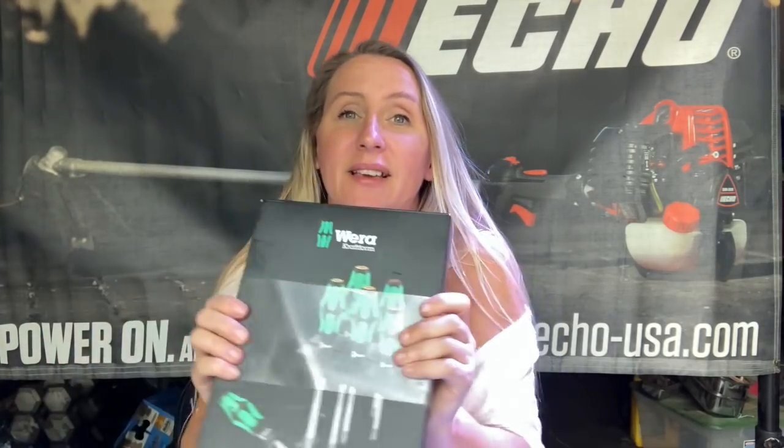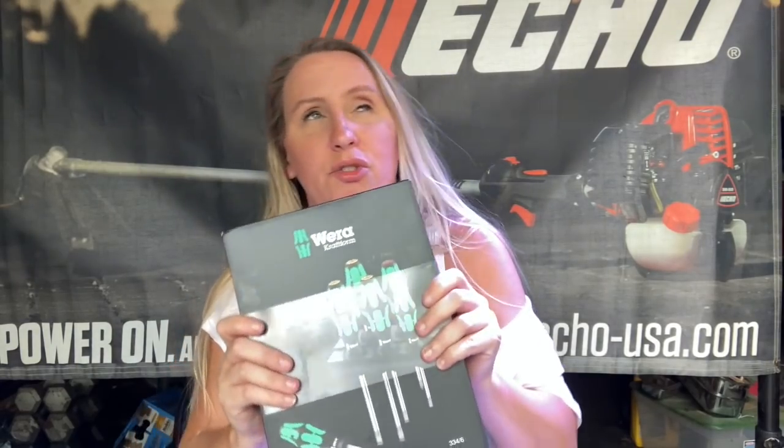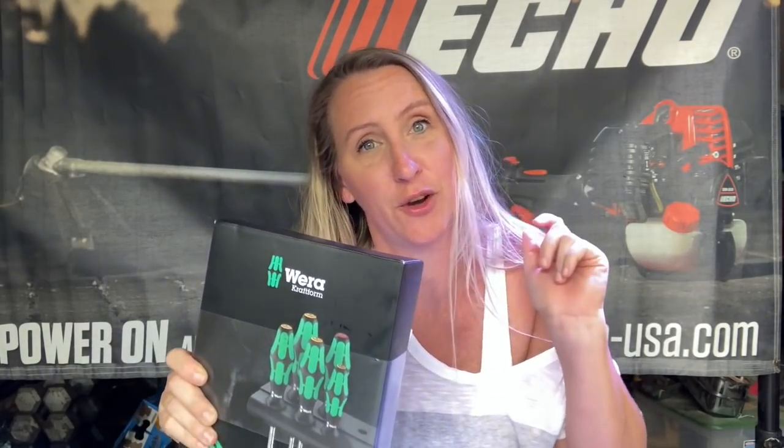Before we jump into that, I have a huge thank you to one of my friends here on YouTube. His name is Bill. I didn't know how to set up one of those Amazon wishlists, but I just did last week. And he was the first one to get a hold of me and tell me that he wanted to send me something, which was super crazy awesome. He got on there, got himself a set, and also got me the six-piece Wera screwdriver set.